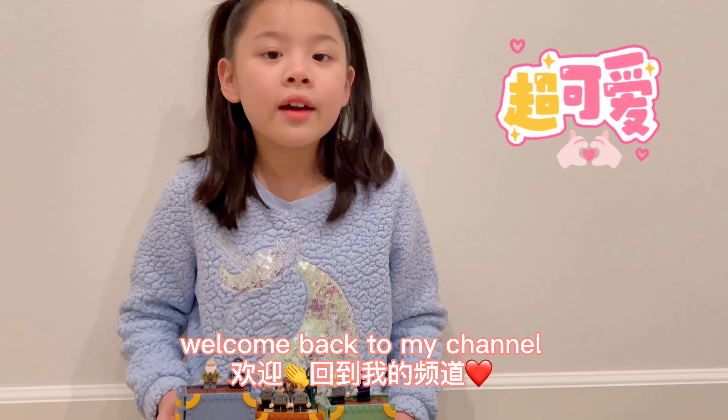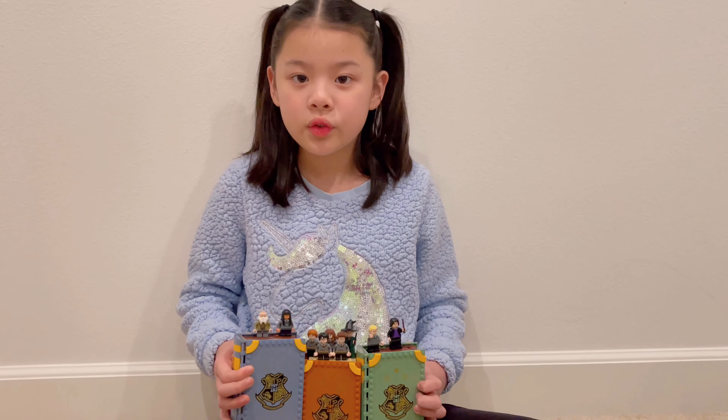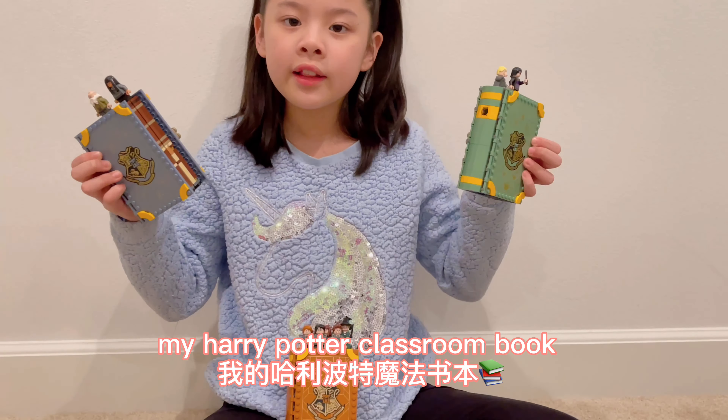Hello everyone! Welcome back to my channel. Today I'm going to show you my Harry Potter classroom book.